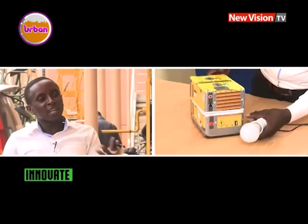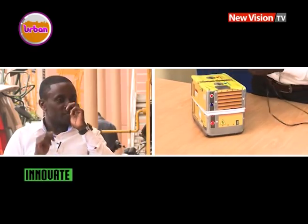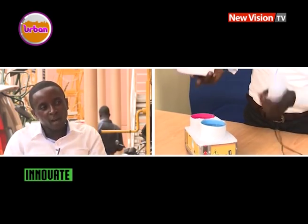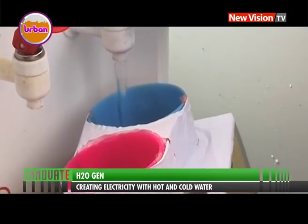Another version we are thinking of is one that uses only cold water. Because we know water is composed of hydrogen and oxygen, and normal batteries use hydrogen ions to give you power. So if we could break those two bonds and free the hydrogen from the oxygen, we could get electricity. It will depend on the funding we have to produce that generator — one for hot water and another one for only cold water.